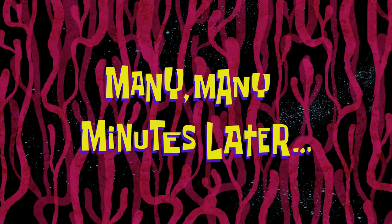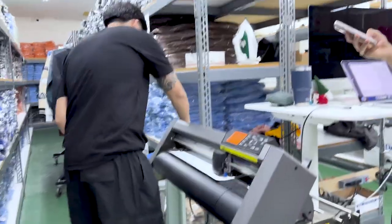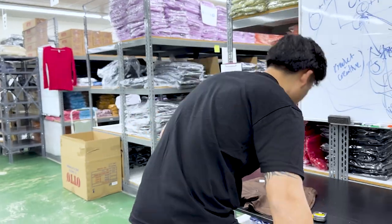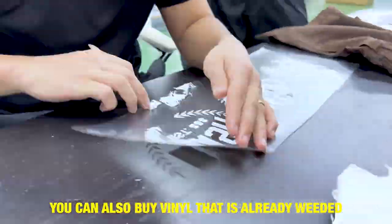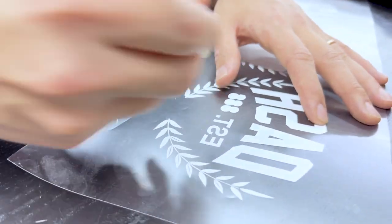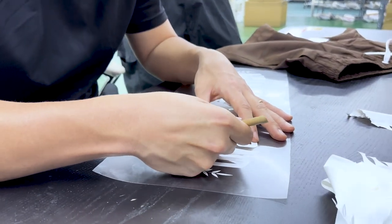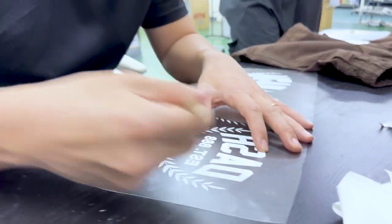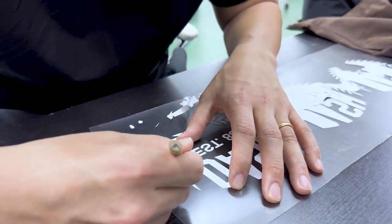Many many minutes later. This is everyone's favorite part about working with vinyl — the weeding process. You guys see it on like these little parts of the leaves. So next time if I was doing it with vinyl I would just have filled it in on the design, so that way it's less work, because weeding these little intricate parts — especially these leaves — you're gonna lose your mind doing this.